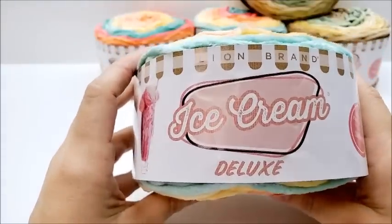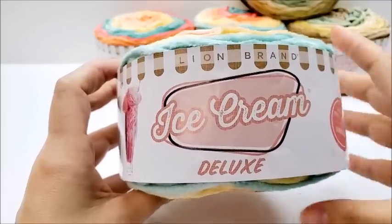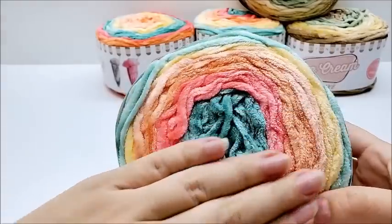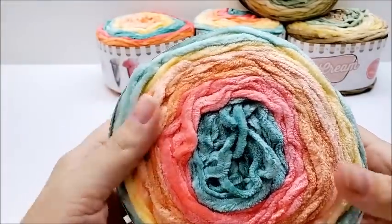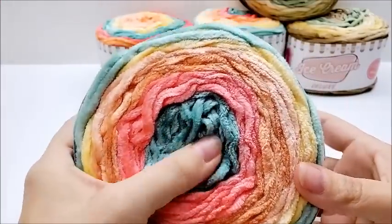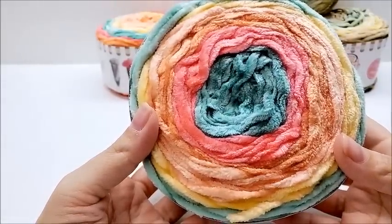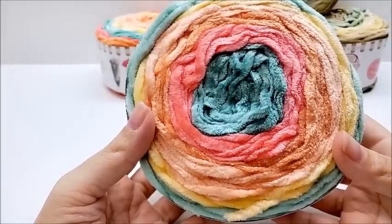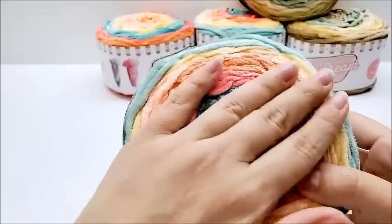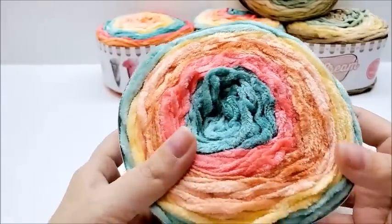I always recommend buying just one skein first in case you don't like it, because these are just my personal opinions. I like it — I'm not super in love with it, but it's a yarn I would repurchase and make things out of. If I was to rate it, one being horrible and ten being the best yarn ever, I'd probably give this a six. It's kind of medium for me. I like it enough to buy it again, and I like getting it at 30 or 40% off.